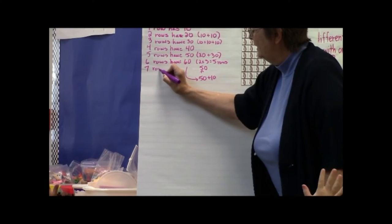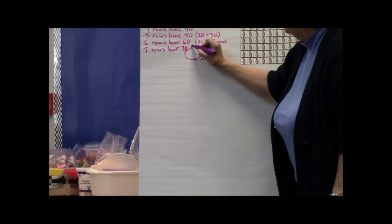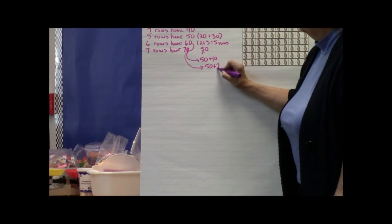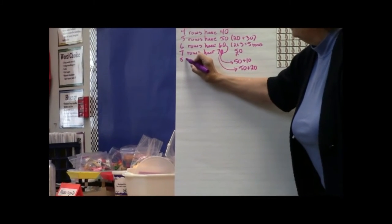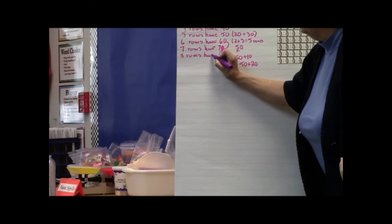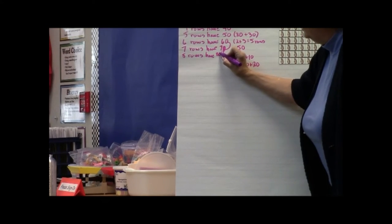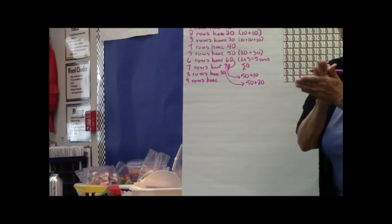How about seven rows? How did you do that? I did 50 plus two more rows of 10, which gave me 70. Nice — you guys are doing really great thinking. Let's speed this up a little bit. How many are in eight rows? 80. And how many are in nine rows? How about if everybody says it together? 90.